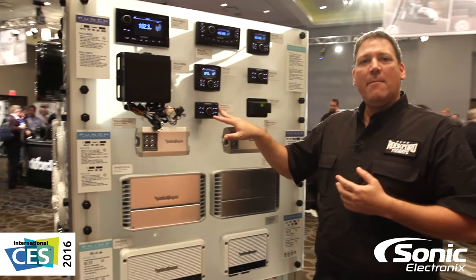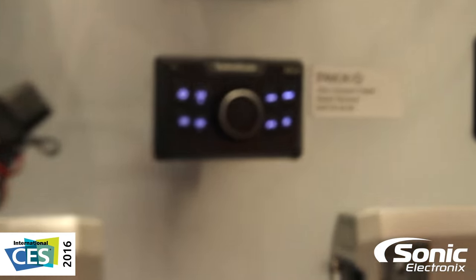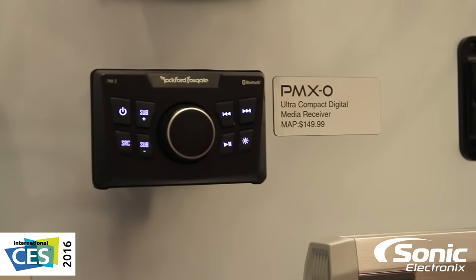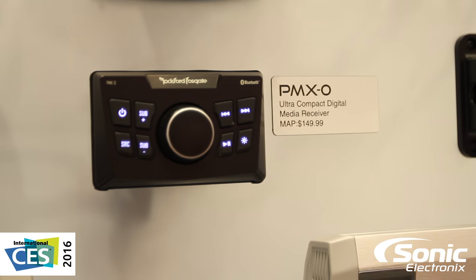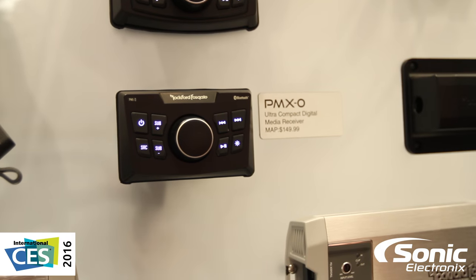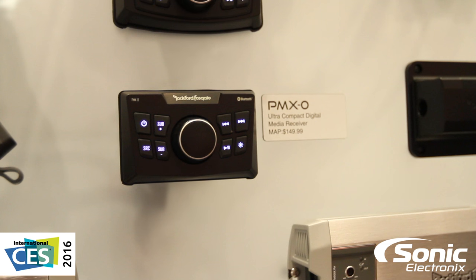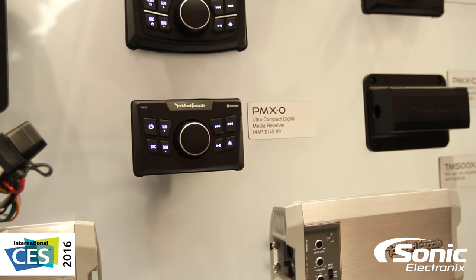First off we're going to start with our PMX Zero. This is kind of our entry-level unit. It is a basic Bluetooth audio receiver as well as auxiliary input. It features an IPX6 rated faceplate as well as RCA outputs for front, rear, and sub. This is ideal for a small compact installation such as a UTV or a small boat application where you just want to connect your device and stream your audio.